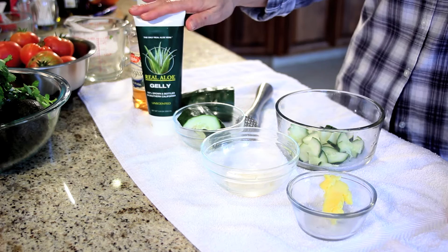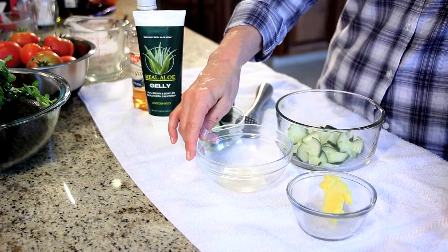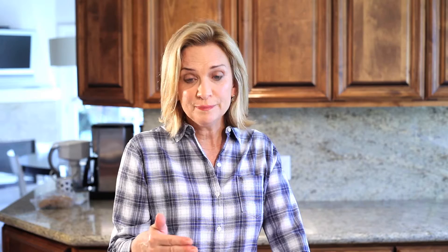Aloe vera for its cooling and healing properties. A little bit of apple cider vinegar. Believe it or not, apple cider vinegar on a burn will help to extract heat and promote the healing, as well as it's a great sterilizer.